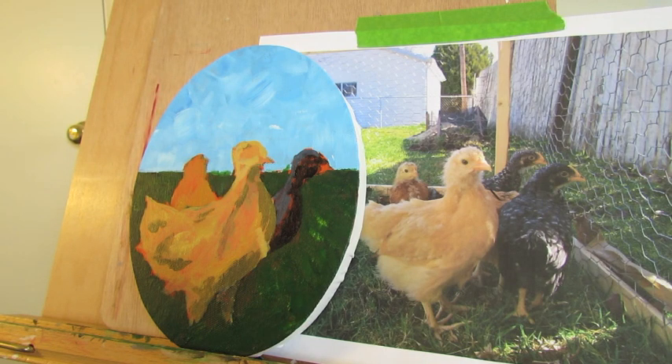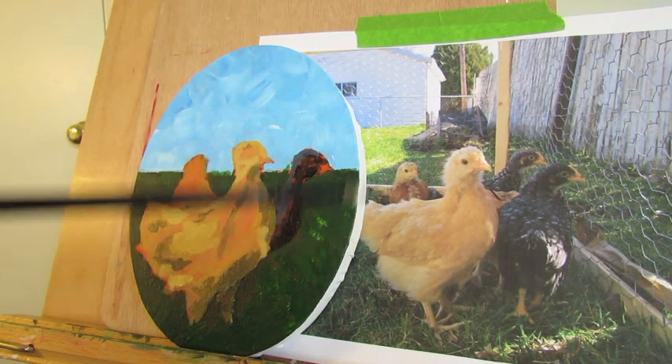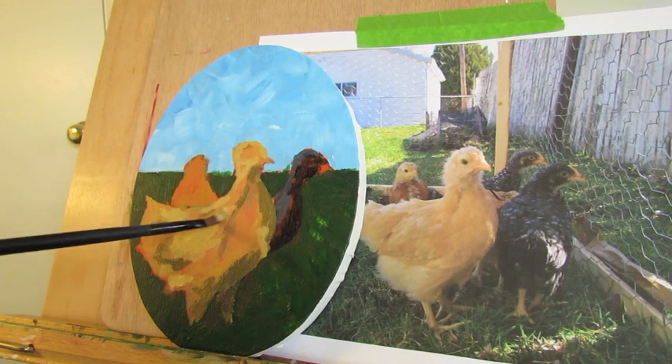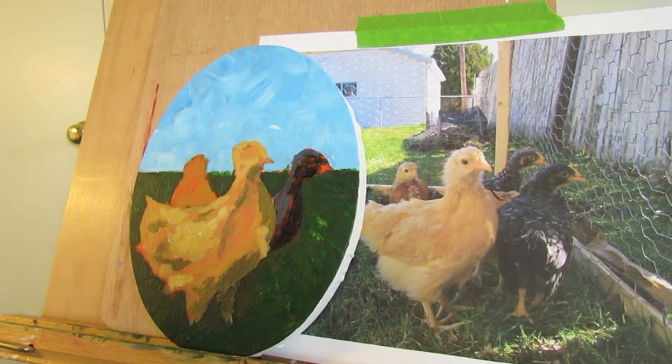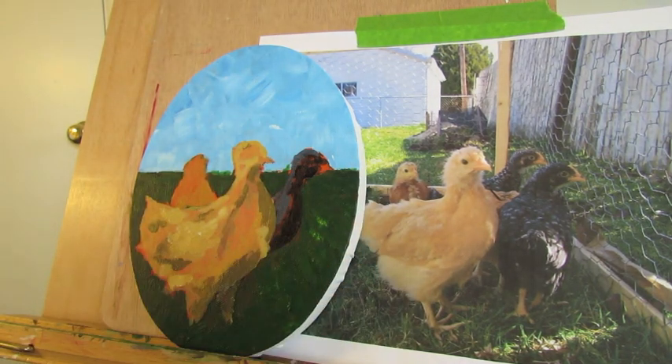If you haven't watched my lesson on value — it is a drawing lesson, but it's really helpful for painting — that will be a big help, because we're dealing with value right now. We're looking for the shadows and the highlights, and that is value. Not so much the color, but the value within each color. So adding some more highlights. Now I'm going to let you work on her and we'll meet back in the next part of this lesson.